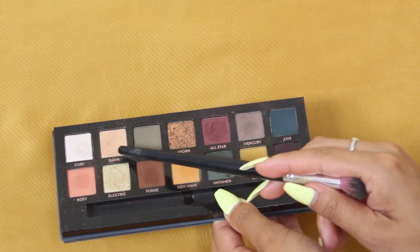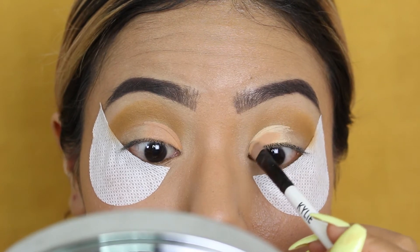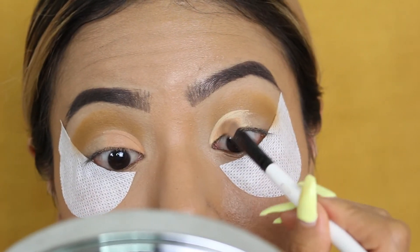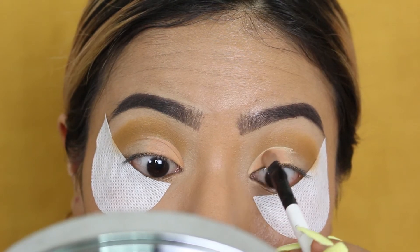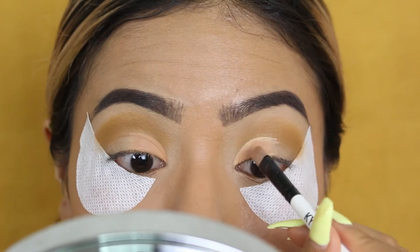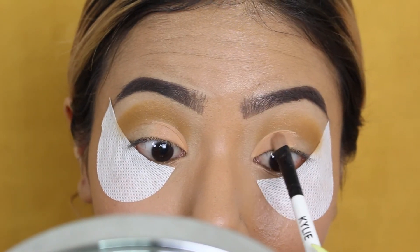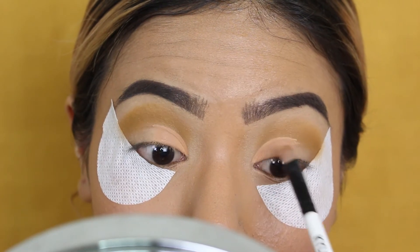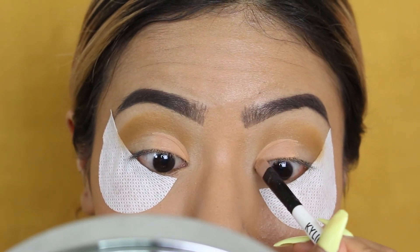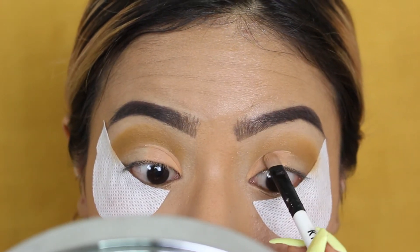Now I'm taking the shade 'Dawn' and placing that over the MAC Painterly paint pot — this is going to be half of my lid color, as we're doing a half cut crease. I'm placing that all over that side; it's a very simple matte color. I wanted to keep this look matte because I feel like in the fall, matte is really in.